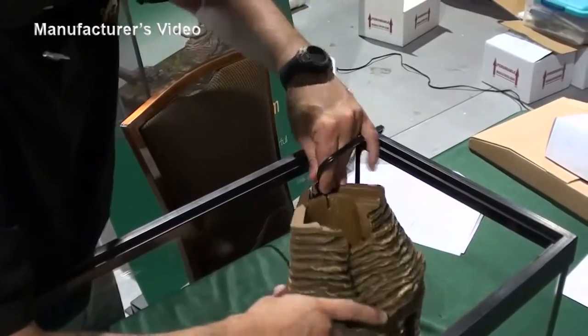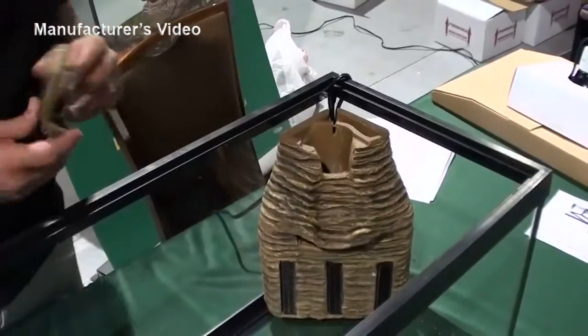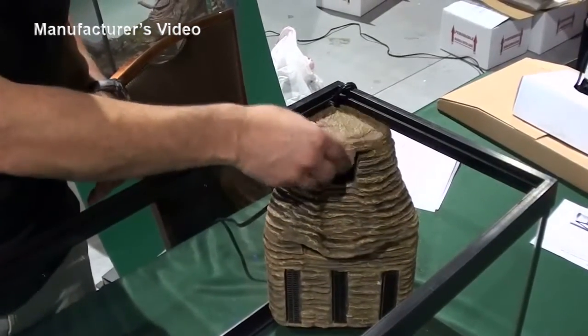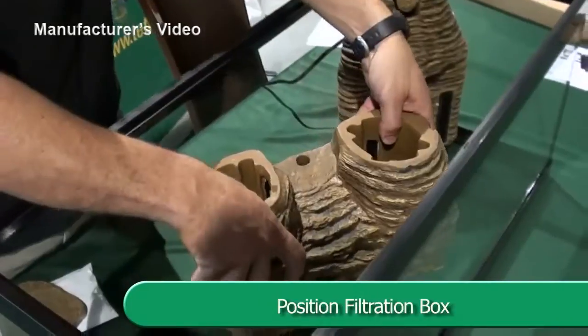Turn it so the rock wall is facing the water section. Replace the waterfall lid. Now turn the filtration box to correctly position it in the tank.